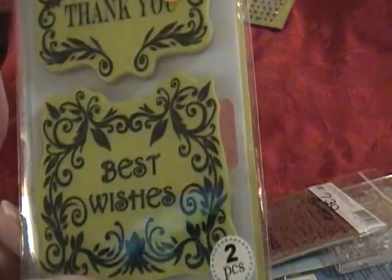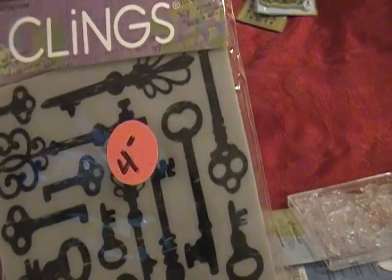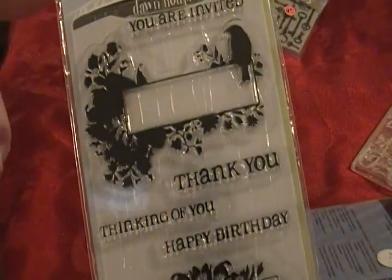Inka Dinka Do 'Thank You and Best Wishes' — five dollars. This is a Hero Arts 'Clean Keys' — four dollars. This is Inka Dinka Do called 'Collage Two Expressions' — three dollars.